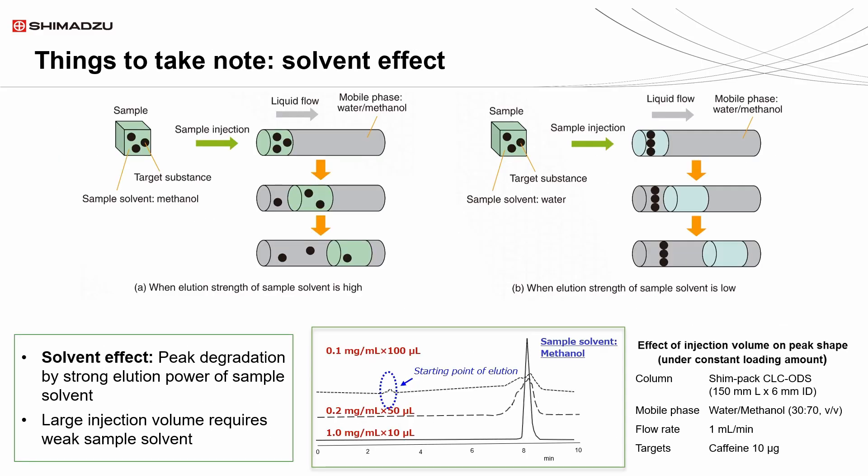Controlling the sample solvent's elution strength is vital for achieving sharp, well-resolved peaks. A strong elution power can be problematic, particularly with large injection volumes, so optimizing sample solvent composition is key to maintaining chromatographic performance.